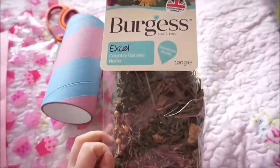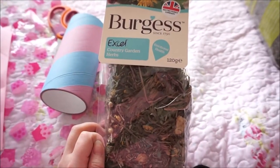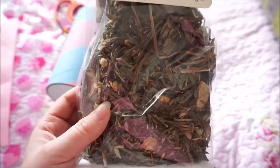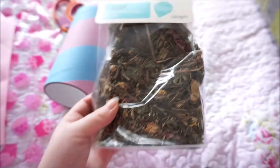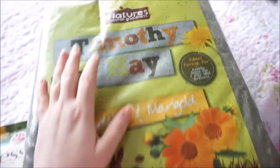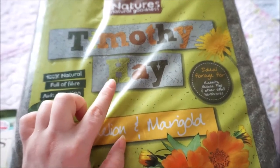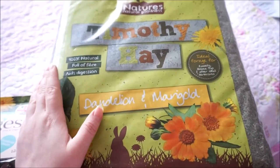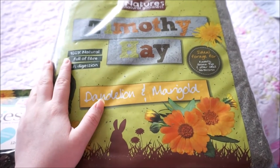You'll also want something to fill it. I got these Burgess Excel Country Herbs — as you can see they've got all sorts of herbs from mint and dandelions and floral bits. And then to stuff it with even more yumminess, we've got this Nature's Goodness Timothy Hay, which we picked up for £2 from B&M. I'll get filling this now and show you.